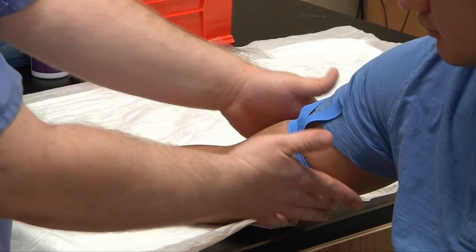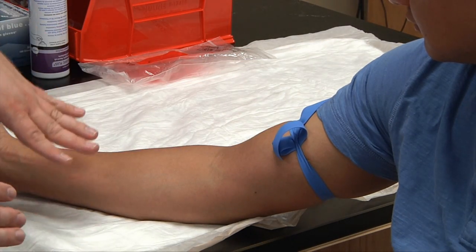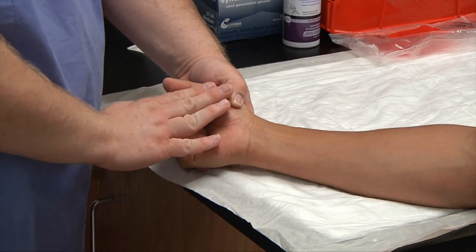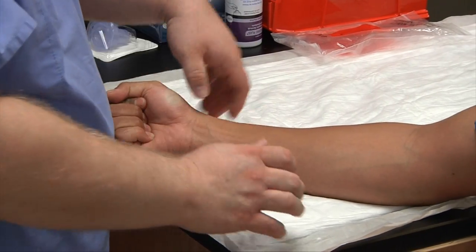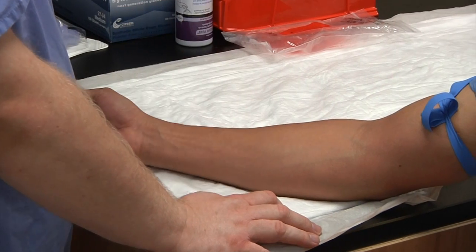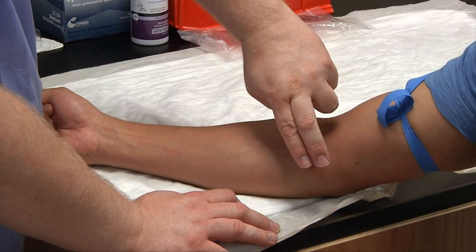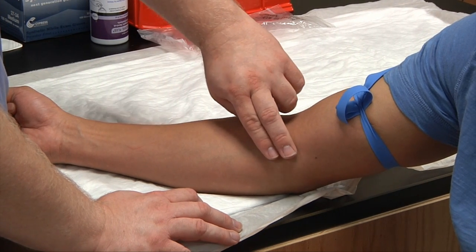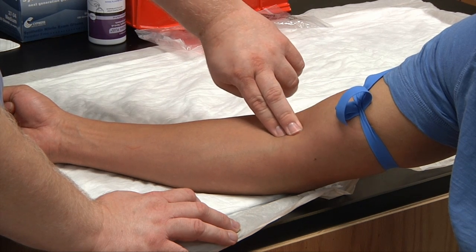We have our tourniquet in place — it's nice, smooth, and flush. We just need a little constriction to get the veins to pop up. Ask your patient to make a fist — not pump their fist, just make a fist — and this will help in finding the veins. With the two index fingers of your non-dominant hand, start from one side of the patient's arm and palpate, pushing in and down, moving gently across.